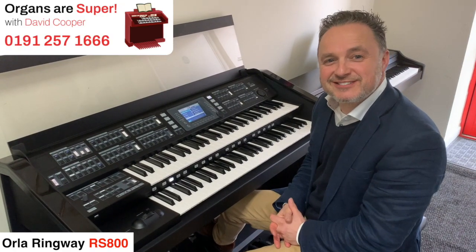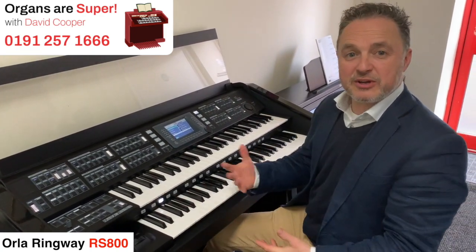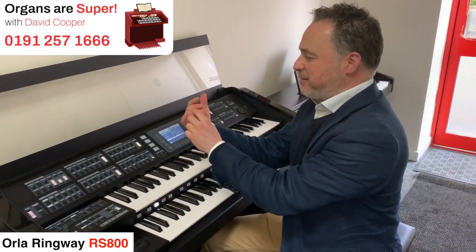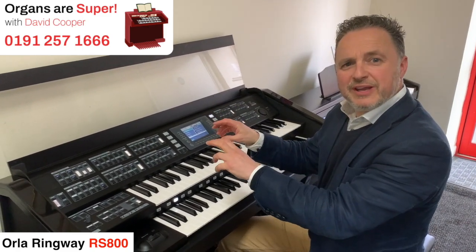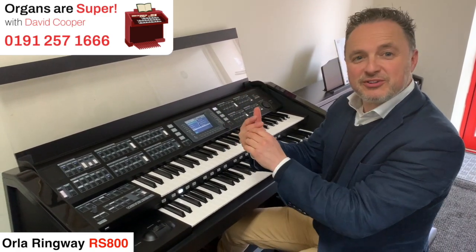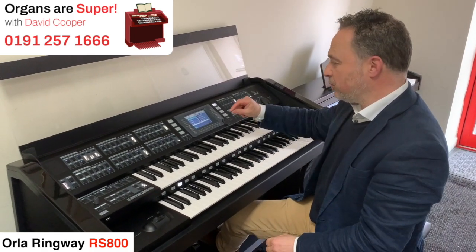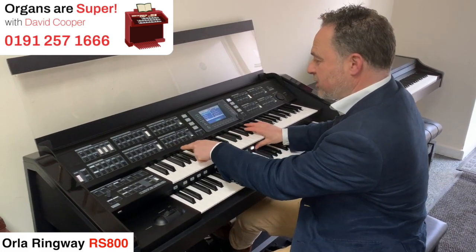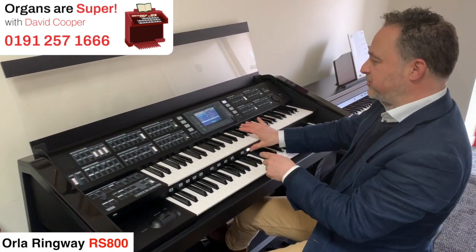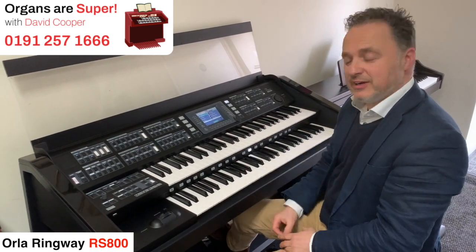Organs have changed so much in the last 30 years. Things like the presets that set it all up for you weren't around 30 years ago — you had tabs that you had to select the sounds you wanted and remember which combination of button clicks you did. The digital organs are much, much more powerful, and the way you can just put a setting in and all the lights change when you go to a different button means it remembers exactly the way you had it last time. That's so, so useful.